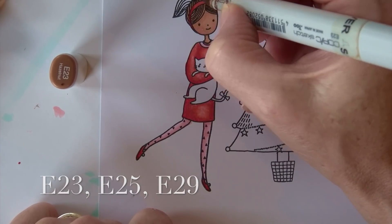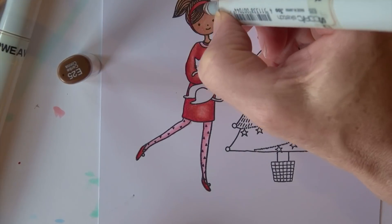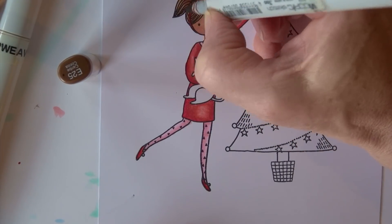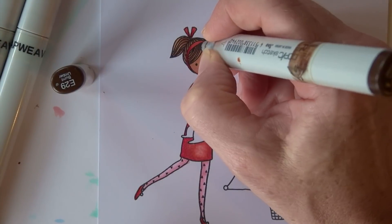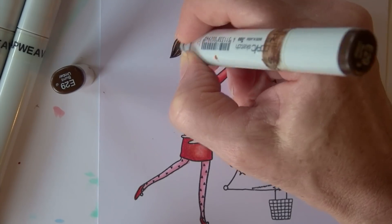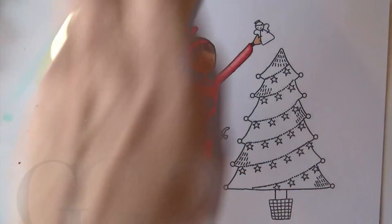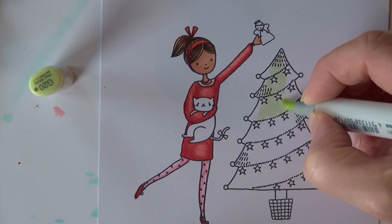E23 is the base of her hair color, then E25 is next. There's not a lot to show because the artist has given us a lot of that detail already. When I come in with E29, I'm almost doing every other little section and not flicking all the way across — just to add that sense of texture.